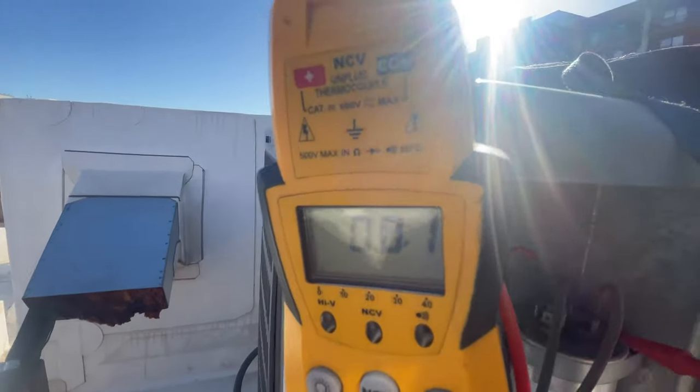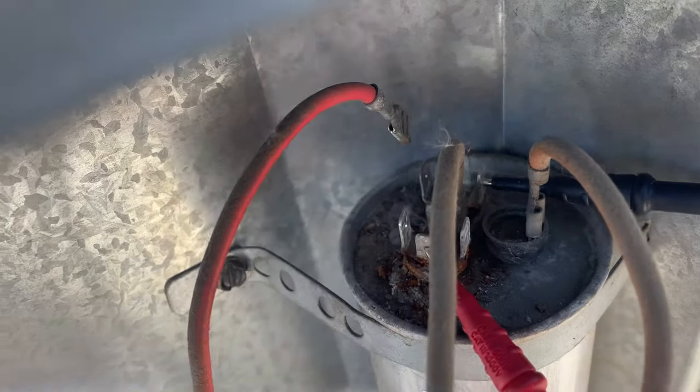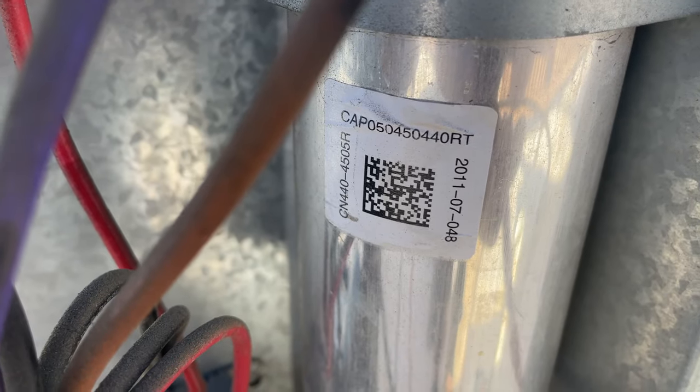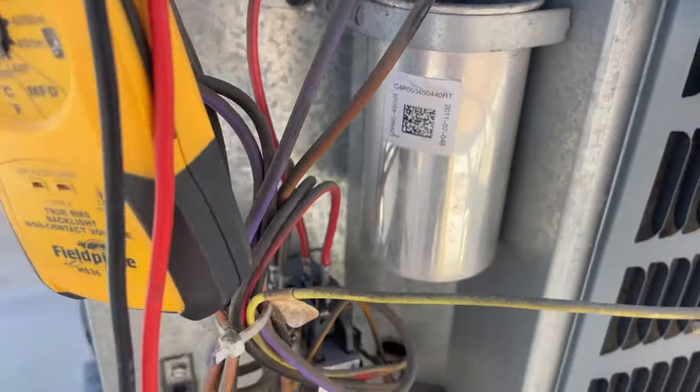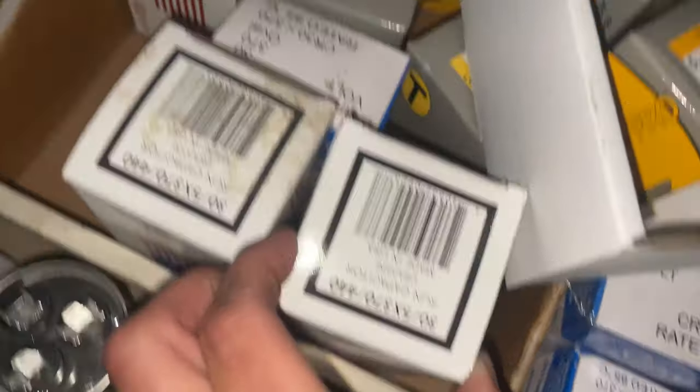Setting the meter to MFD, sticking the probes right in the holes from common to herm — we're reading zero. Capacitor is bad. Going to get a 5 by 45 MFD run capacitor.